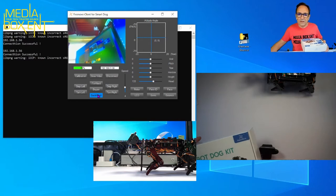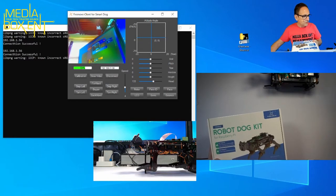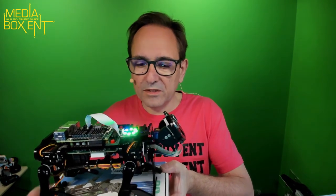Another thing it can do is self-balance. I'm going to grab the unit and change the camera. That box over there is the packaging. I'll set it down here, then go to the screen and click Balance — and you can see it tries to balance itself out automatically.